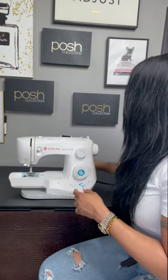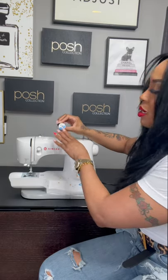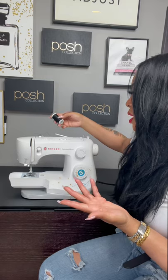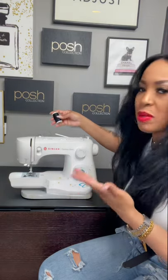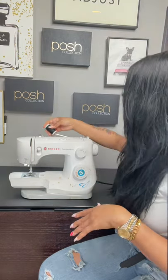As far as my thread, I just use a dual duty all-purpose thread. This is something you can get from Joann Fabric as well — it's for sewing. Some people use a different type, like a polyester, but I've never tried that. This thread hasn't given me any issues, so I have no reason to switch.